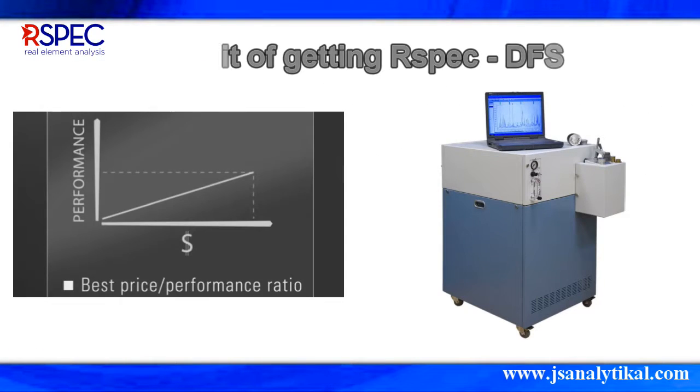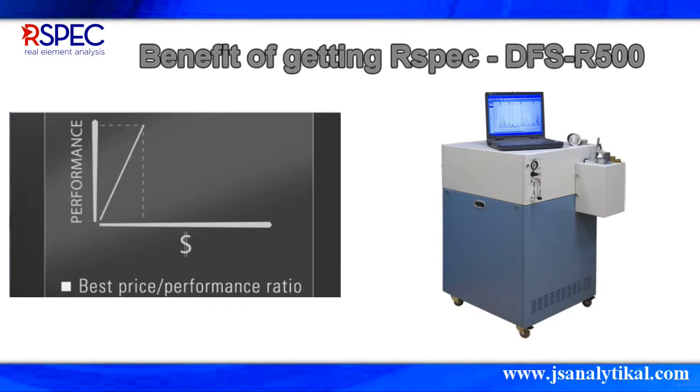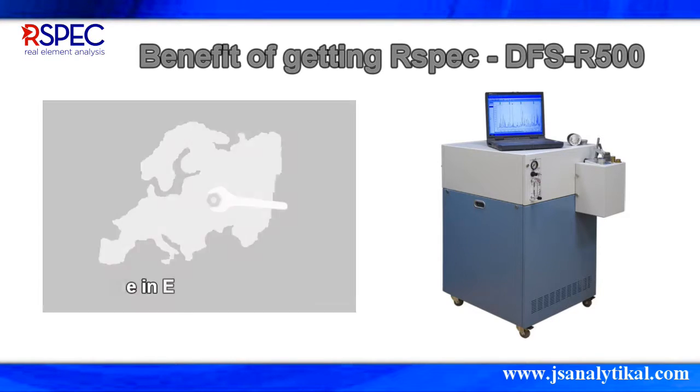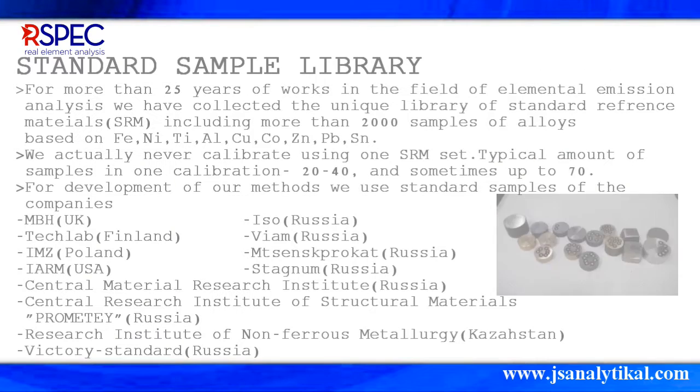The long-term benefit of getting the R-SPEC DFS-R500 is its high performance yet low investment cost. The product is designed and made by a team of experienced engineers. R-SPEC has more than 25 years of experience in the field of elemental emission analysis. They compiled a unique library of standards from MBH from the UK, Tech Lab from Finland, IMZ from Poland, IARM from the USA, CRIM and CRISM from Russia, and many more.